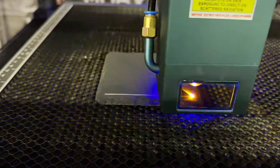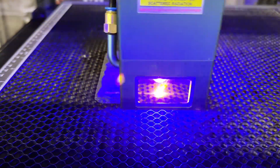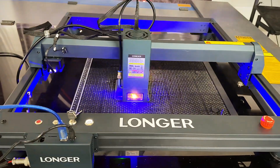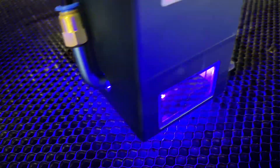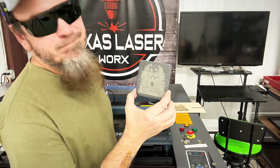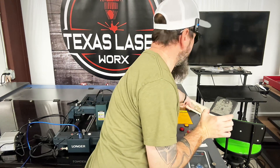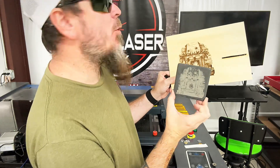What we're trying now is a nice piece of slate. It looks really close to the image we were going for. I probably could use a little less power or a little bit more speed on this.